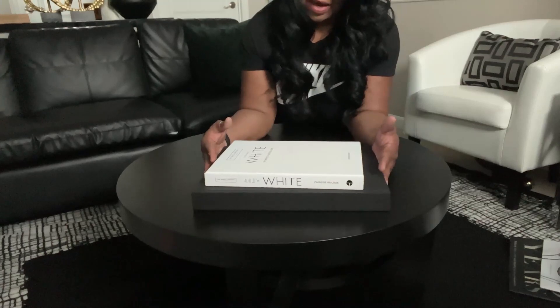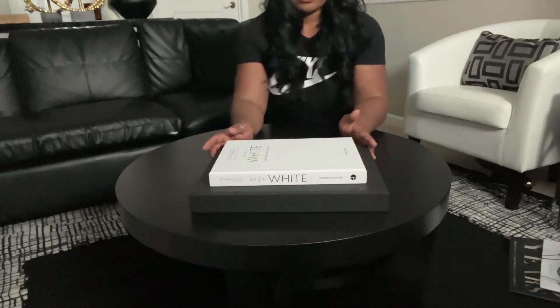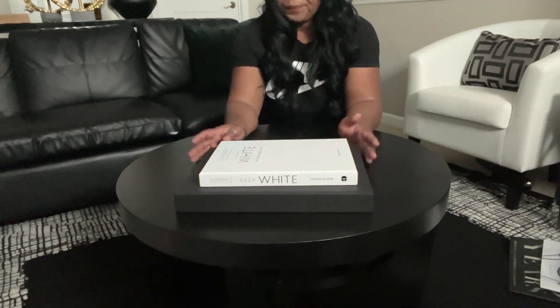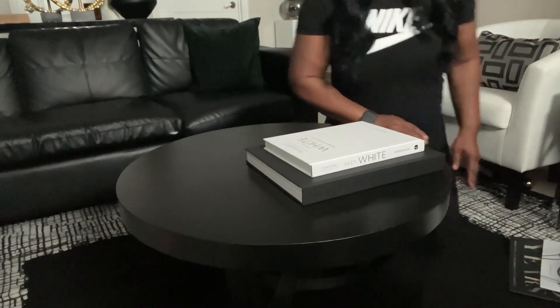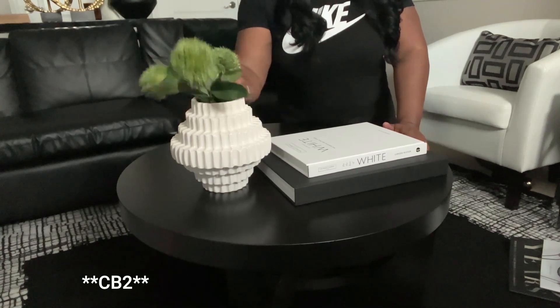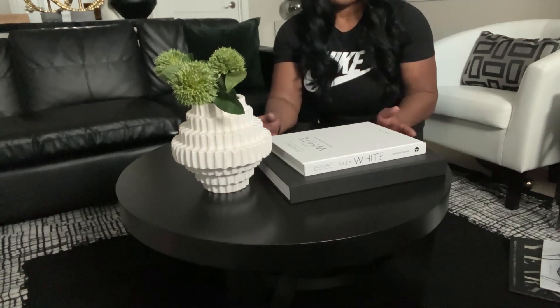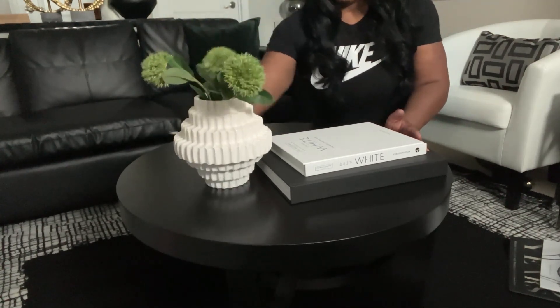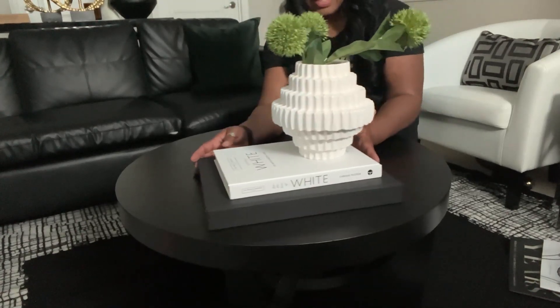Here is our largest decor piece, which is our coffee table books — and the orientation matters. I could put them this way, which gives me more space on the table, or I could turn them catty-corner, which gives us less space. I want to have more space because I want to add more things, so we're going to turn them sideways like so. Then we are going to bring in our vase from West Elm. This greenery I recently picked up from the At Home store — I'll leave a link in the description box below. I could leave the vase on the table, but I think I actually want to put it on top of the books and center it.